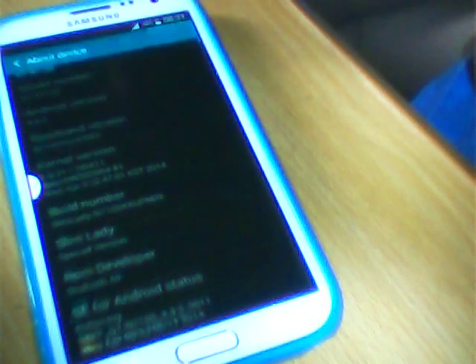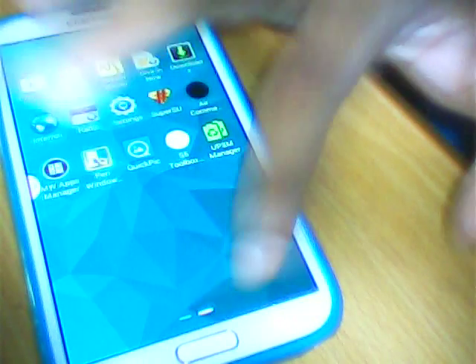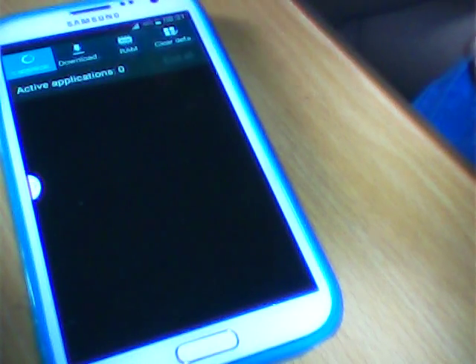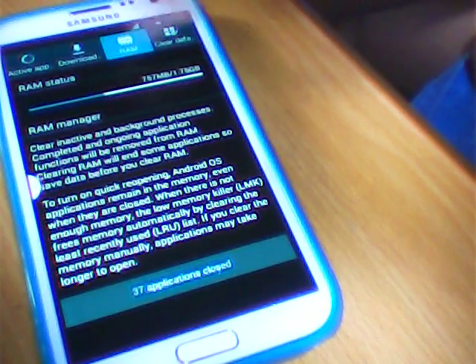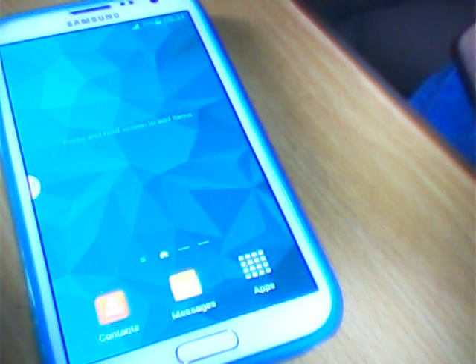We need to open the developer options — I'll click 'About Device' and I will show you how much RAM it is consuming. See, it is taking only 876 MB. After clearing it will be less than 750 MB. Hope you like it.